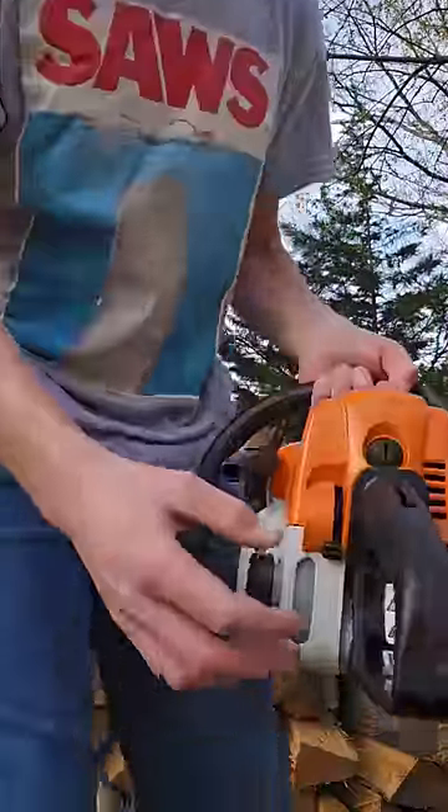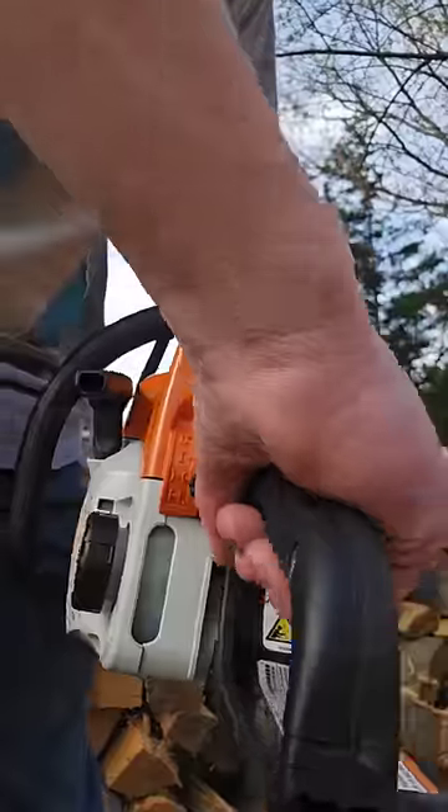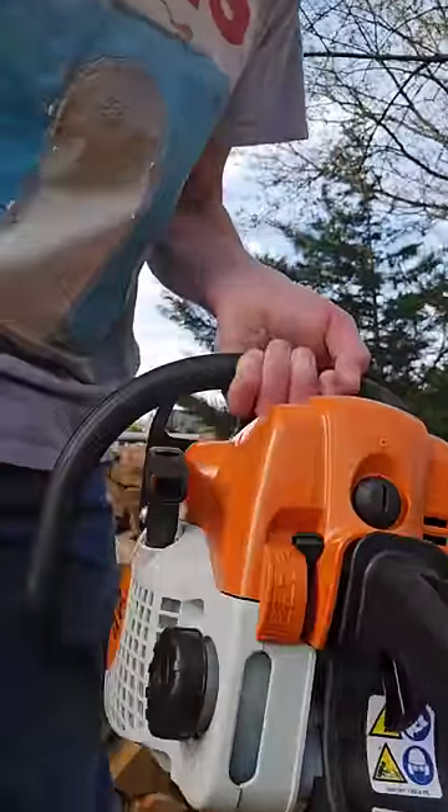Here's how to un-flood a chainsaw. The way that you can flood your chainsaw is by trying to start it when it's all the way in the choke too much, or trying to start it while it's switched off.